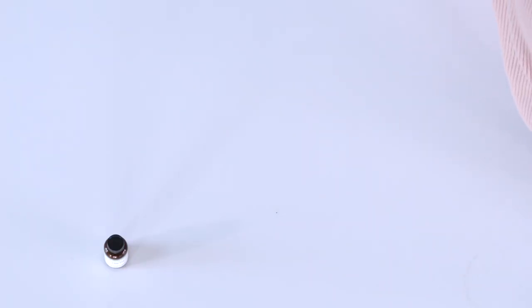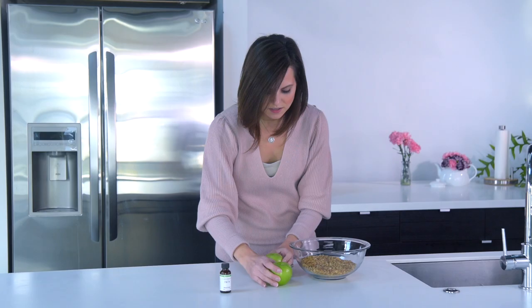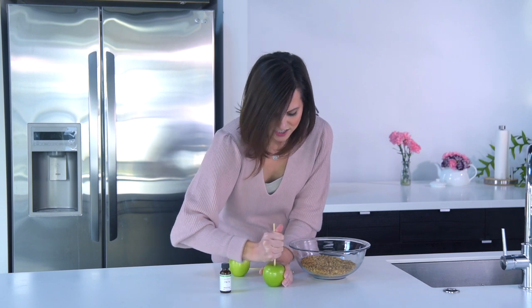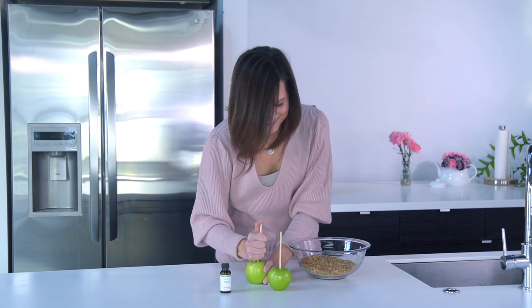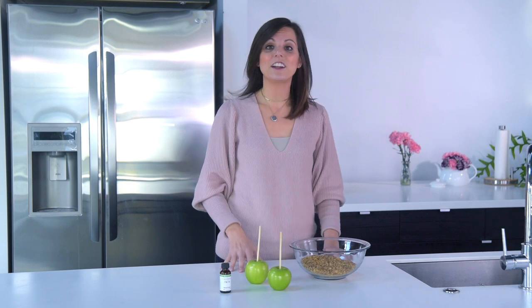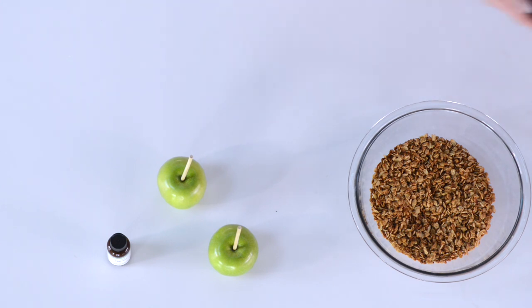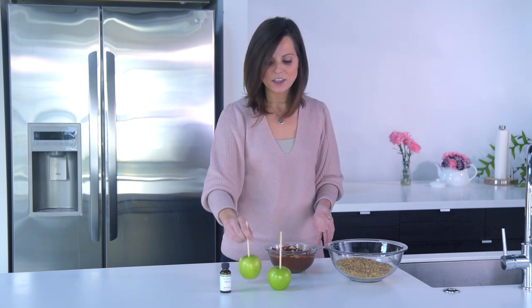I'm going to get my granola that we've already baked and grab a couple of Granny Smith apples. We like Granny Smith because they're a little tart — it goes really nicely with the sweet chocolate. I've already removed the stems from the apples and I'm going to get a couple of skewers. You're going to have to get a little stabby — just force your skewer right into the top. Now we're going to get our chocolate ready to dip. I've already microwaved 16 ounces of semi-sweet chocolate chips. If it feels a little thick, go ahead and add a little bit of coconut oil — that will thin it out and make it easier to dip.